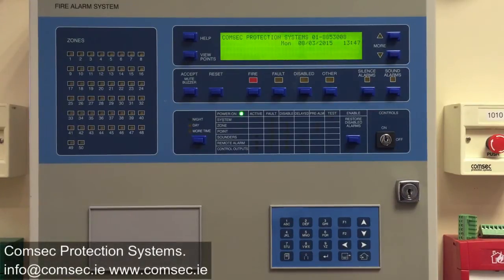We're going to have a look at how you investigate what software version is installed on your Zyton ZP3 fire alarm control panel. This can be useful if you're looking for technical support or spare parts for your system.